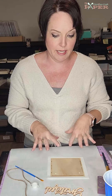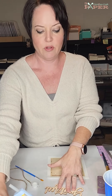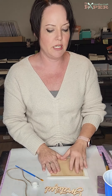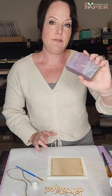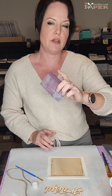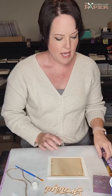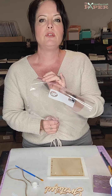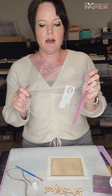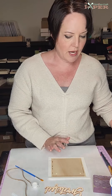Some things you're going to want that aren't in the kit: we're going to need a glue gun so we can attach the Grateful to the tile once we're done decoupaging. Some water to rinse your brush between the Mod Podge and the paint. I like to finish my edges with a sanding block — if you don't have one you can also use a nail file. I also like to have a Ziploc bag. You could also use saran wrap or any type of plastic, like a grocery bag — we're going to use this to get the bubbles out of the napkin.